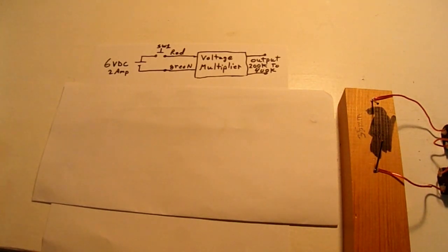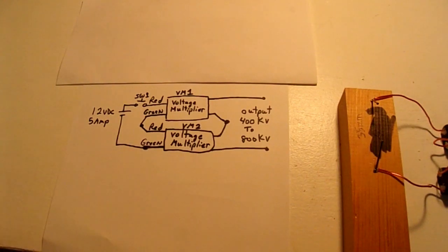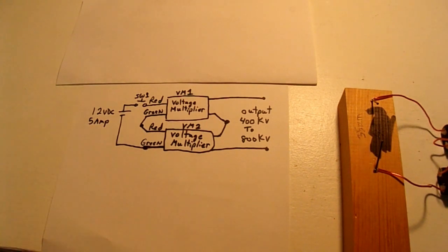Now this time, I'm putting two voltage multipliers in series with a 12 volt DC 5 amp power supply. All right, let's try this out.